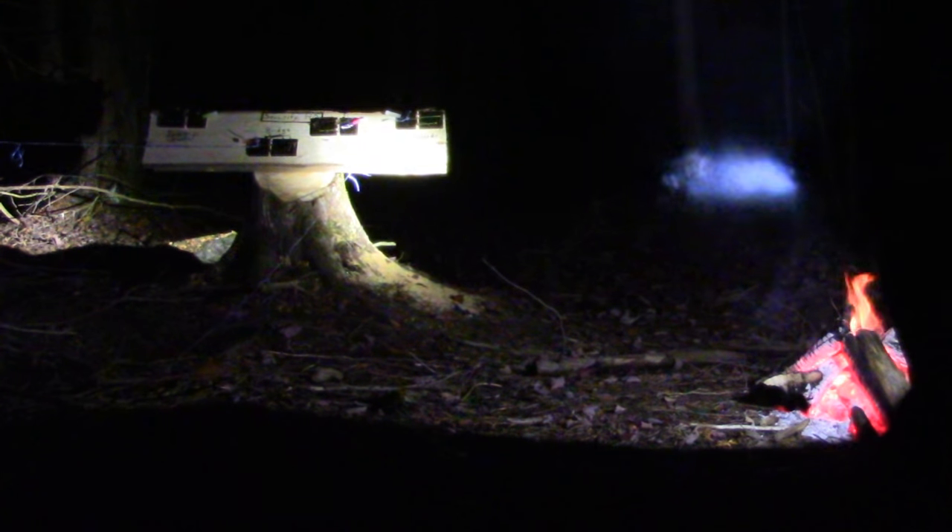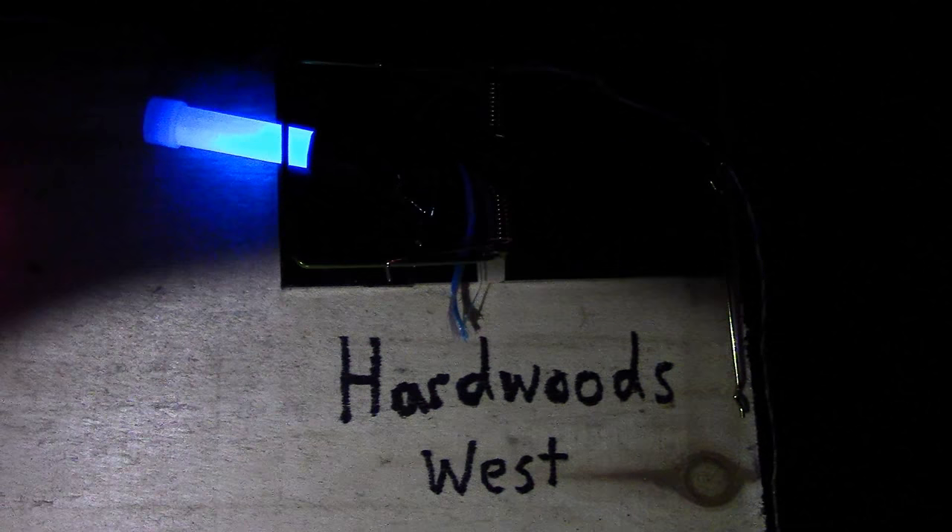For the next test, my friend went out once again to trip a random part of the perimeter. But this time I would try to find him based on where the control panel said he was. The panel read: hardwoods west. I set off to find him.